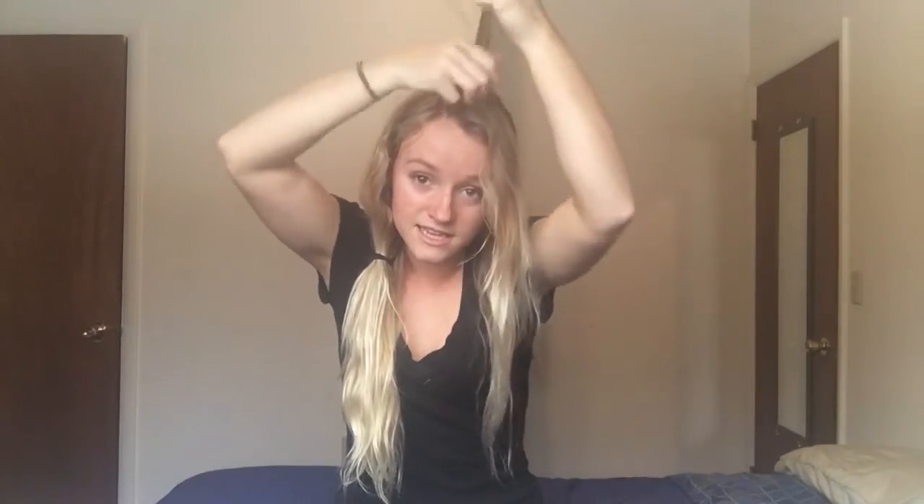The next step is to go just slightly in from the part and take this section. You don't want to go too far down here or else your braid is going to start so low — I know a lot of people ask me about that. So start as far up to the part as you can, and we're going to section it into three little pieces.